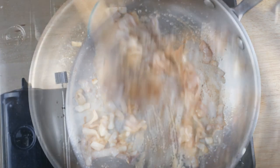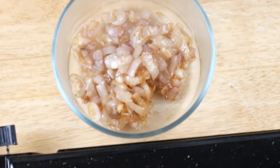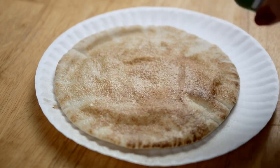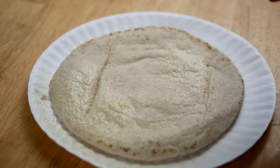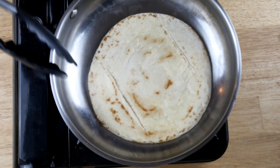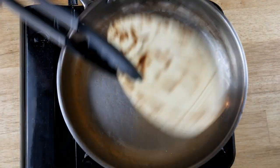I wiped out my pan and now we just want to warm up the pita bread and make it a little bit crisp. Spray it with a tiny bit of olive oil on both sides, then on about medium to medium-high heat, cook the pita bread until it starts to feel nice and a little bit crispy and develops a little bit of color.